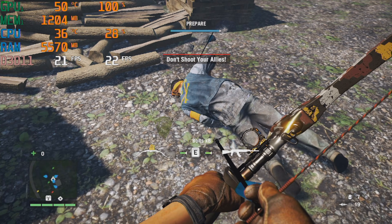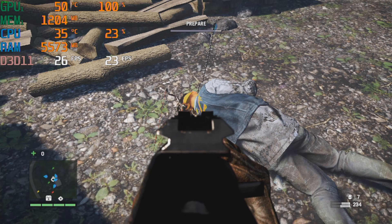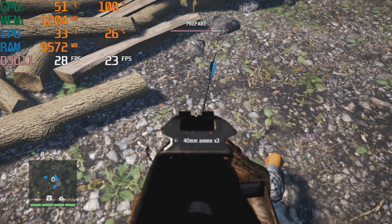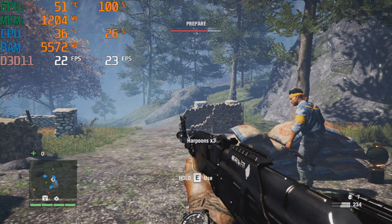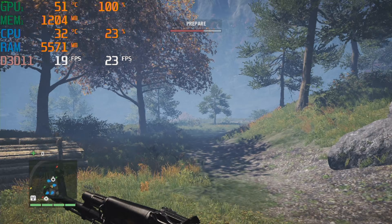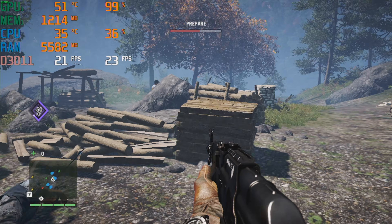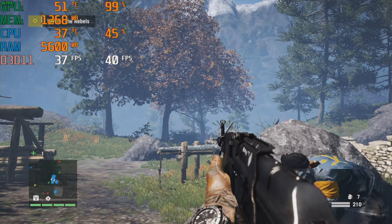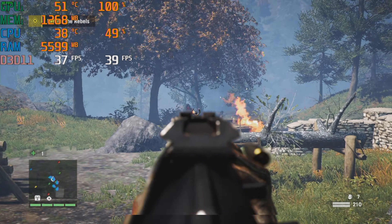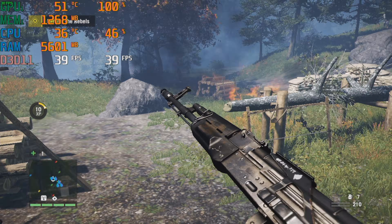Last but not least was Far Cry 4. The minimum system requirements cite a GTX 460, but I wasn't sure the GT730 could match that. At 1080p with low settings, it got an average framerate of 22 — right on that border of maybe being playable. But after dropping down to 720p, the average framerate shot up to 40 and was perfectly stable. And that's about as well as my card is going to perform.